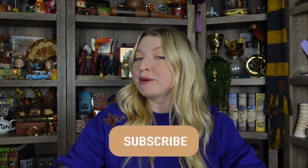Hi everyone, welcome back, or welcome if you are new. Today I have a Harry Potter stationery haul. Before we get started, if you haven't done so already, go ahead and hit the subscribe button and become a part of my magical friends. Let's go ahead and get into the video.